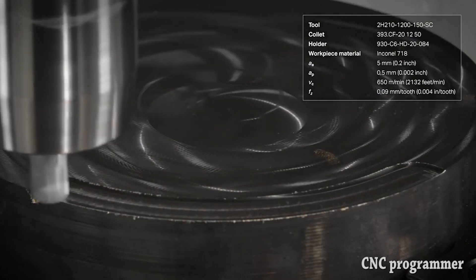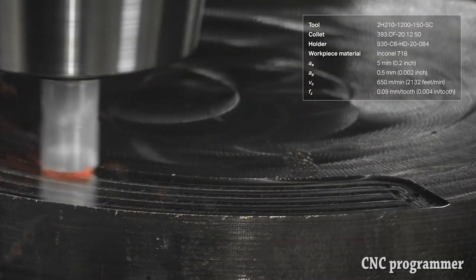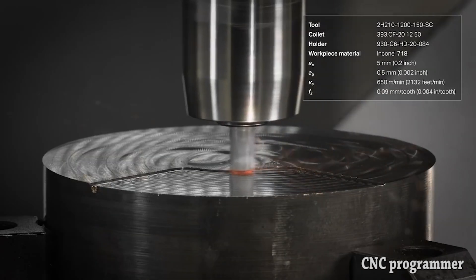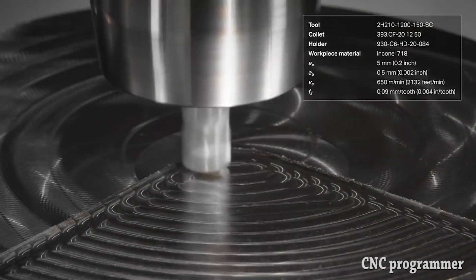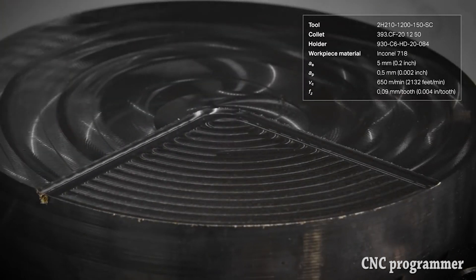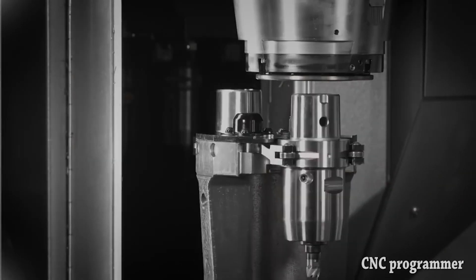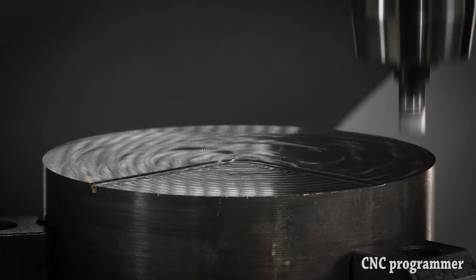Tip 3: feed fast. High spindle speed is an obvious requirement to ensure sufficient SFM. Aggressive feed rates are also desirable, although for a different, possibly counterintuitive reason: preventing tool wear. The fewer rotations an insert completes, the longer it's going to last. You don't want to back off to try and protect it, Mr. Howard says. If the feed rate must be reduced for other reasons, such as a sharp corner, programmers should strive to keep spindle speed, and thus SFM, as high as possible.